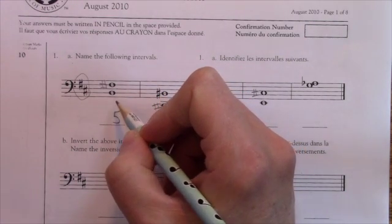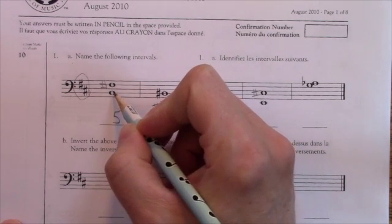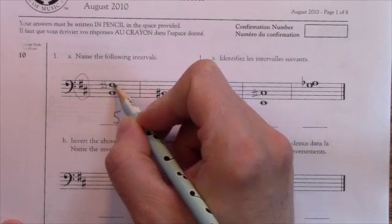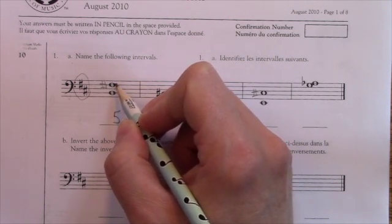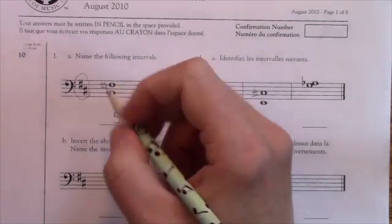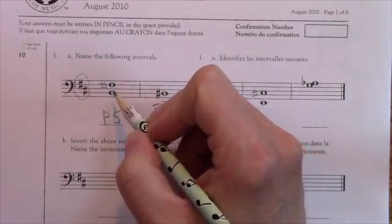Perfect is a lot like major — I'm going to look at the bottom note. My bottom note is a B. In the B major scale, F is normally sharp, so this is either major or perfect. Because fifths can only be perfect, not major or minor, this is a perfect fifth.